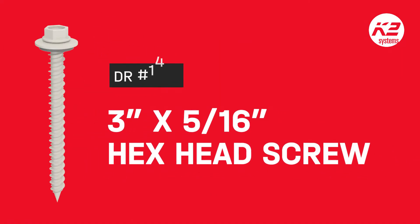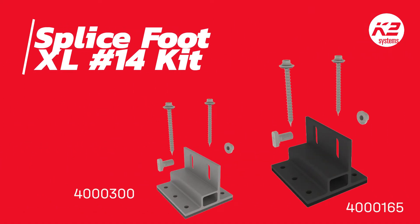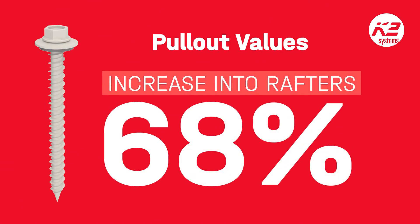The DR No. 14 SCREW takes the stage, offering superior pull-out values. Specifically, when paired with the SPLICEFOOT XL ROOF ATTACHMENT, it delivers a remarkable 25% improvement in pull-out values into the decking and an impressive 68% enhancement into the rafter.